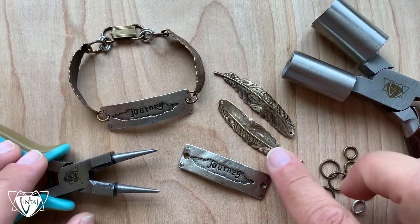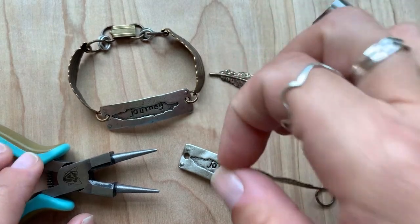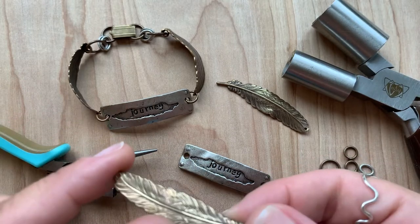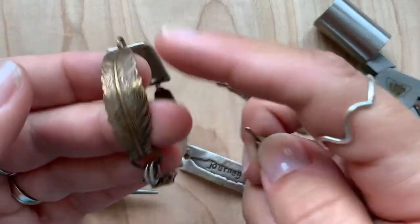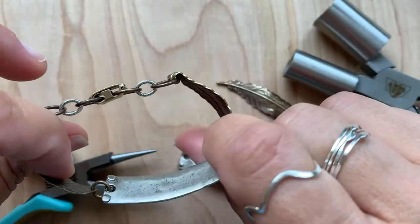Hi, it's Jess. I'm going to show you how to alter our beautiful natural brass feather. This is a 53 by 12 millimeter feather. It also comes in a larger size. This one works great creating a loop on one end and then forming it with our pliers for a bracelet connector that forms on the side of your wrist. So that's what we're going to do here.